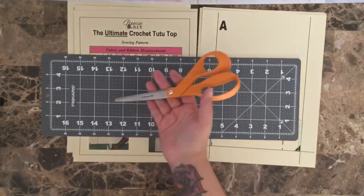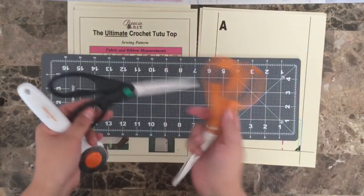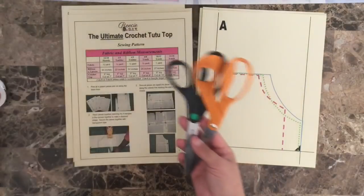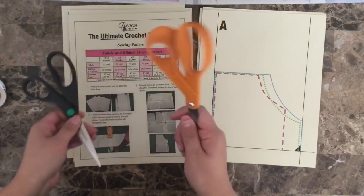You can also use a rotary cutter and a cutting mat, or fabric scissors. You never ever want to use your fabric scissors for cutting paper, so I'll be using regular scissors to cut out my pattern.